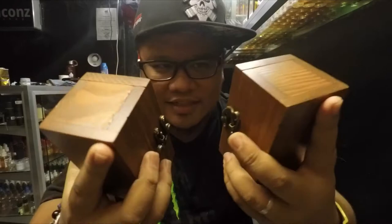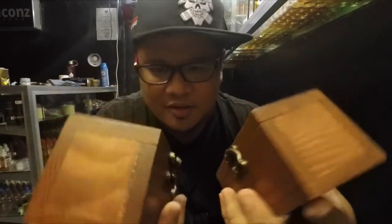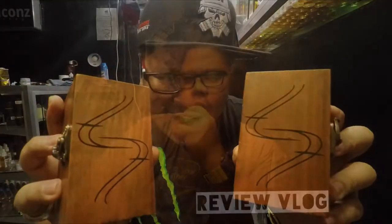Yo, what's up! Vapors Icons here. Just yesterday I received two boxes from Project Septum — the Pandora boxes from Project Septum. Let's check them out.